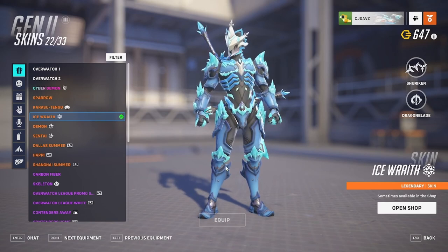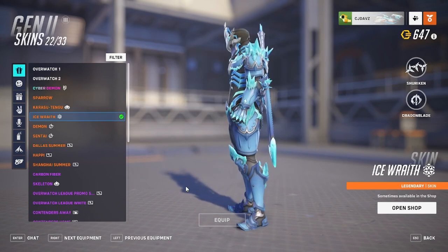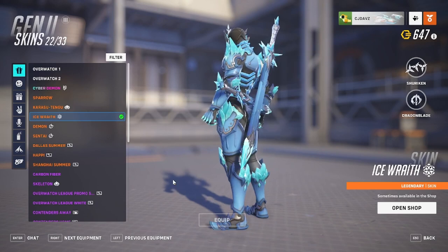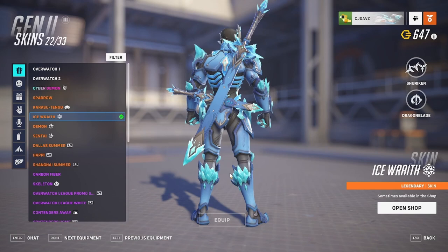Down to the shins and kneecap it's just more of that ice. The feet don't have anything too spectacular — I wish there were icicle shoes, that would have been awesome. On the kneecaps we have more of those little blue gemstones and ice.